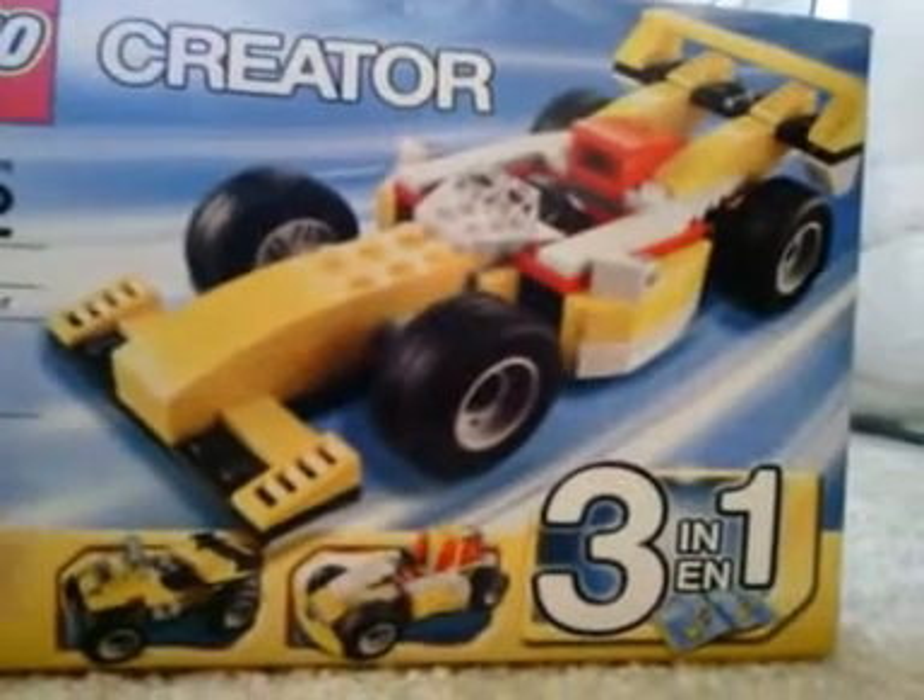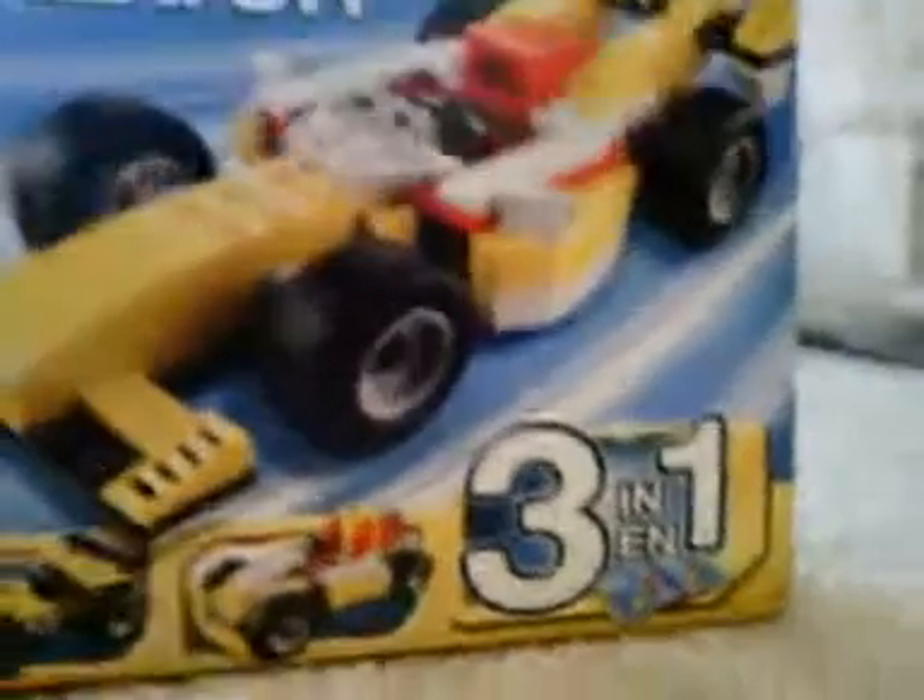We're gonna only build this one, and I already have it built. But it can rebuild into a quad bike — I guess that's a four-wheeler — then a go-kart. The go-kart looks kind of cool; I actually built that one because I just felt like wasting time, but I ended up rebuilding it into this.